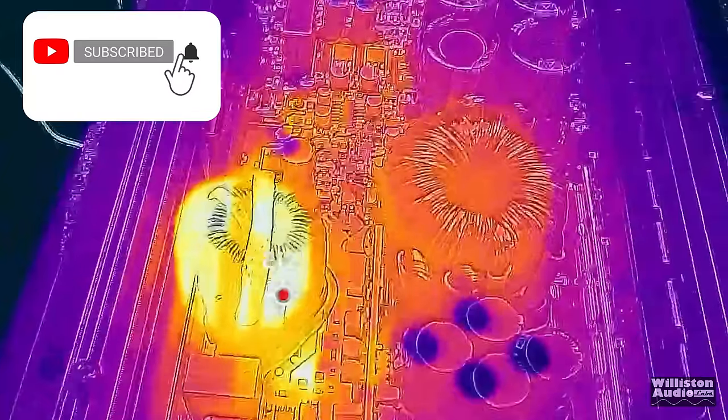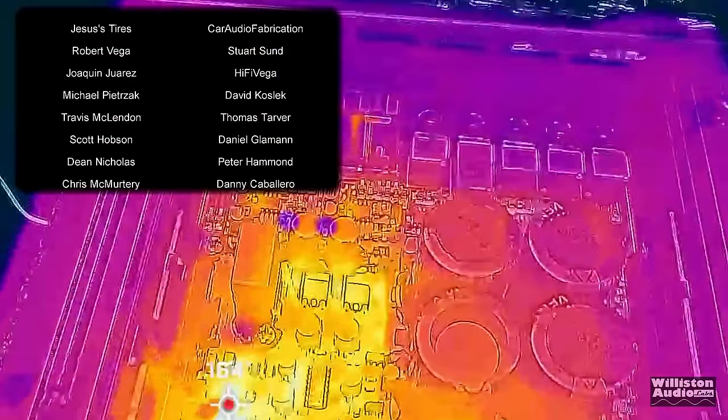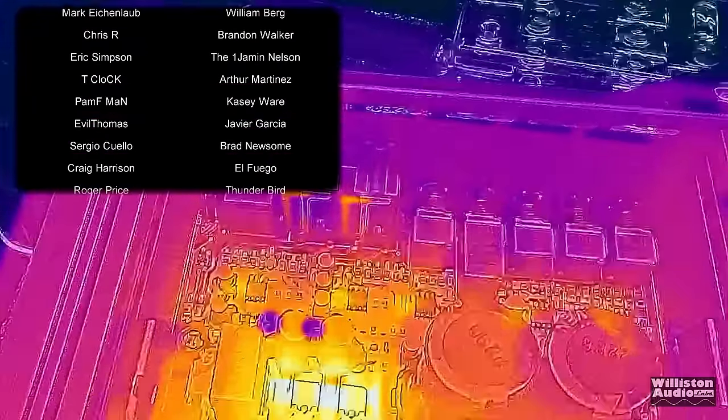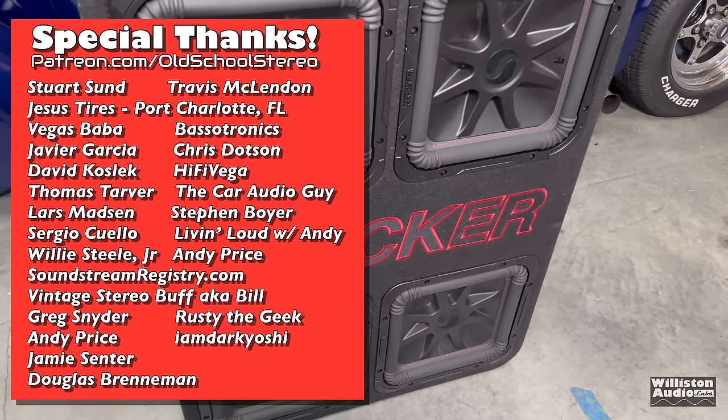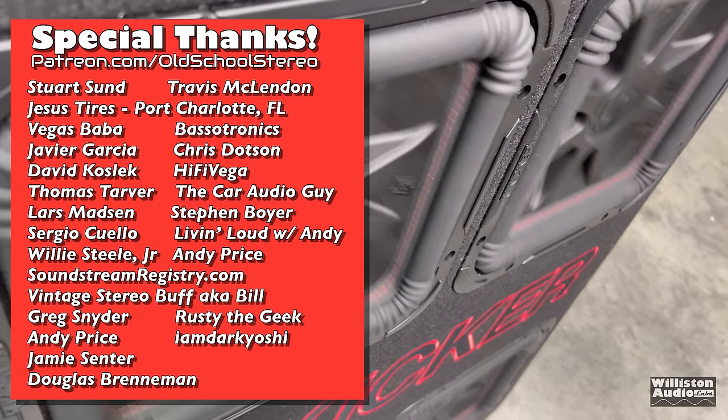Great value, insanely low price. If you need a cheap bass amp or something for someone you know, check these out. Until next time, big D, I'm out of here.